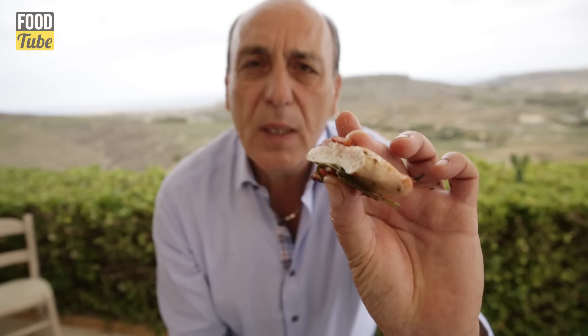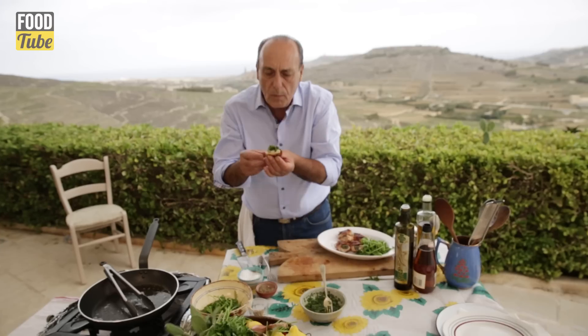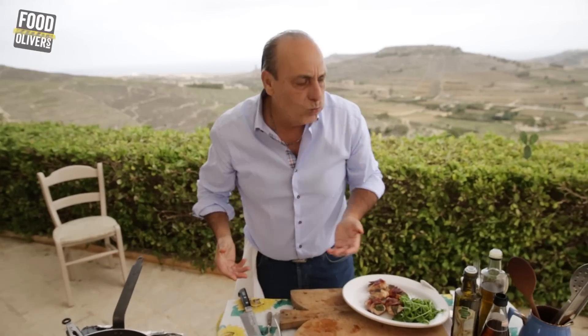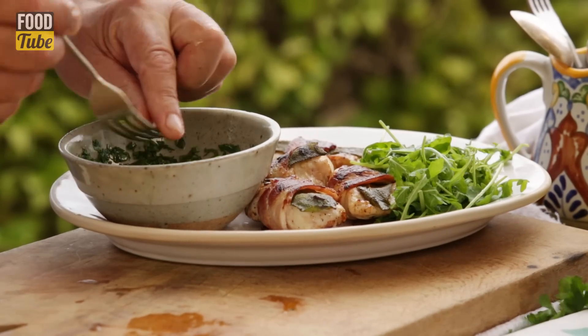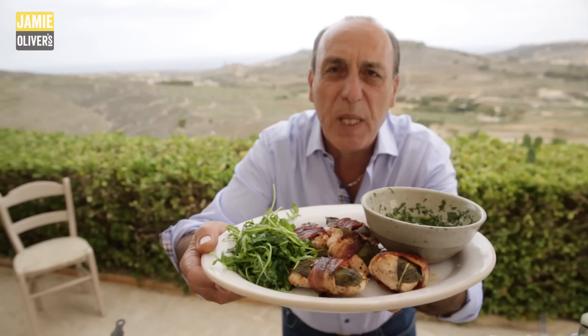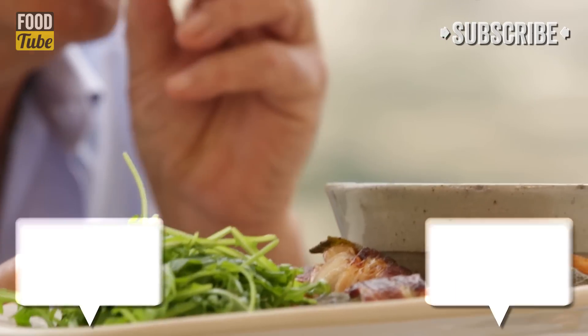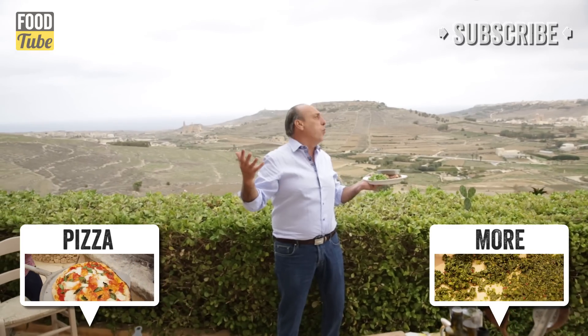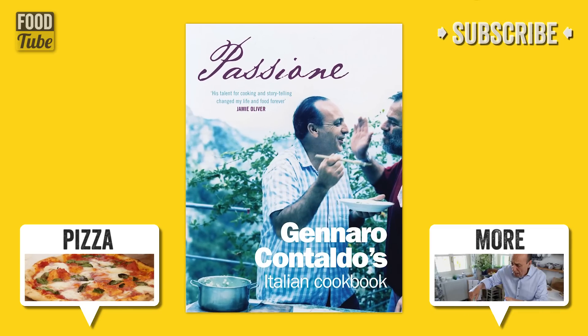Look at the sage, the pancetta. The chicken is well seasoned. I'm going to dip this one in the sauce. I love it — this is chicken bite, wrapped in pancetta with sage leaves and a fantastic dressing. Enjoy! This recipe was adapted from my book, Passione.